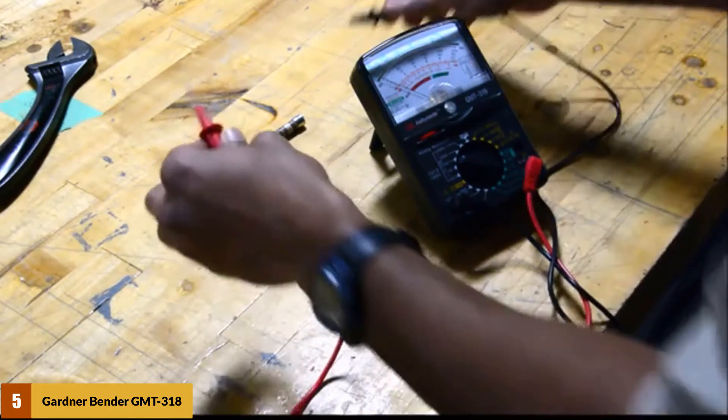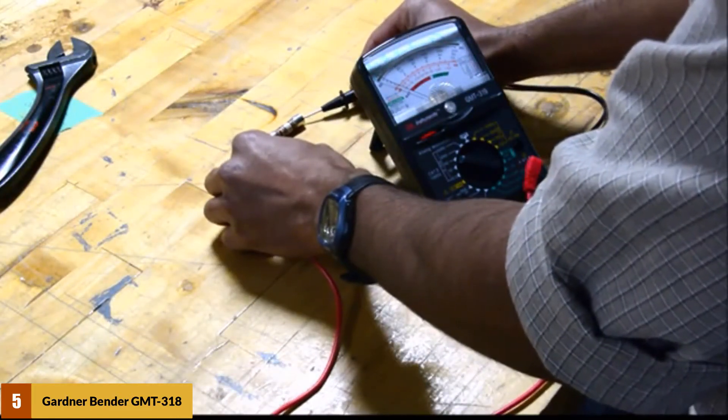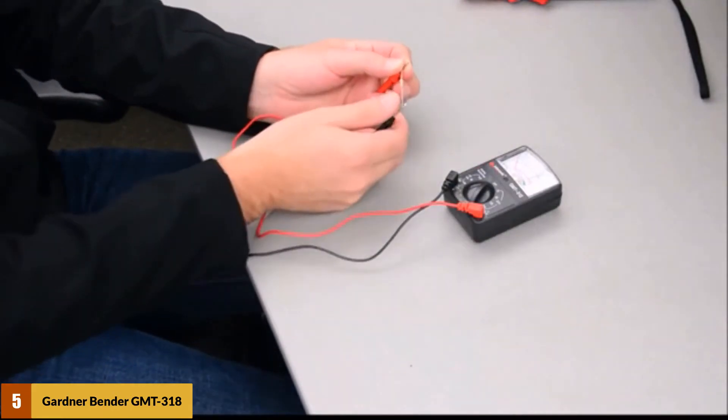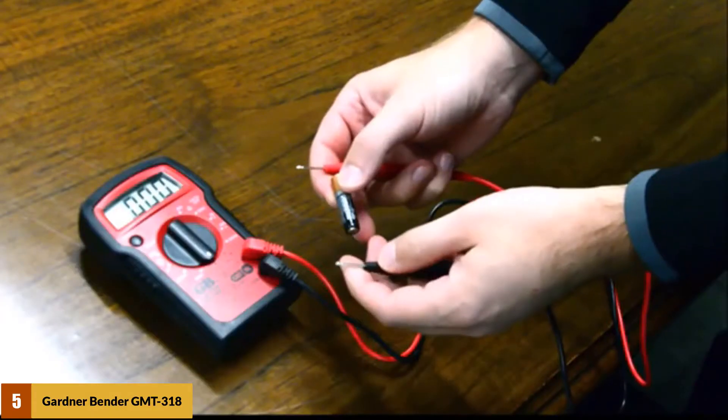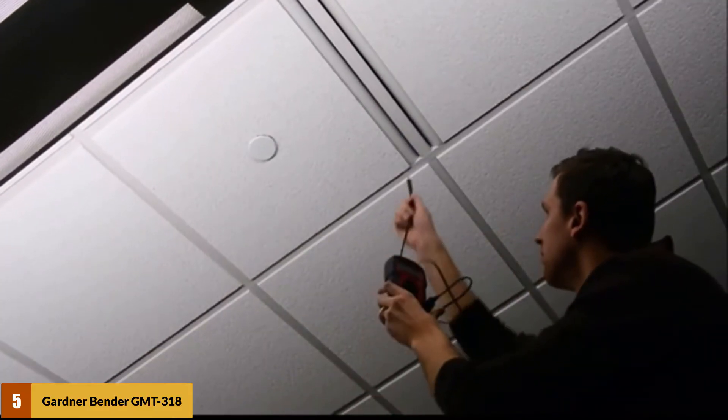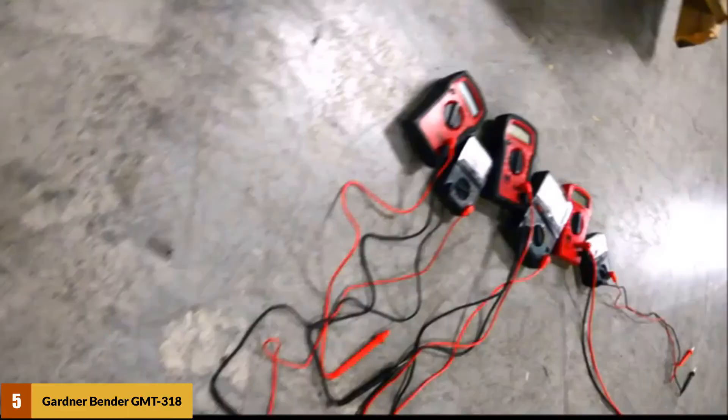You can also use this unit for testing batteries from 1.5V to 9 volts. It adopts a compact design to nest neatly in your pocket. The 14-range device features a color-coded dial for easier reading and a mirror scale to minimize the chances of parallax error. The solid housing protects the internal components for long-lasting performance.